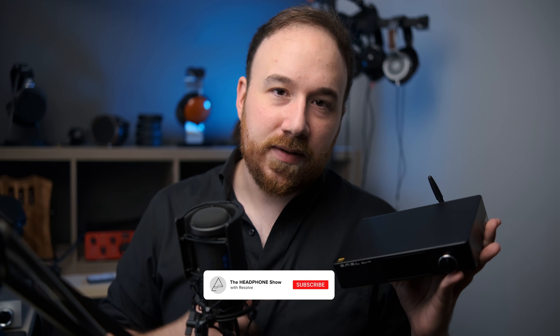Just before we get started, I want to mention that this was sent over to me for evaluation by Shenzhen Audio, and they did not pay me one way or the other. I want to give a big thank you to Shenzhen Audio for sending this in for review.